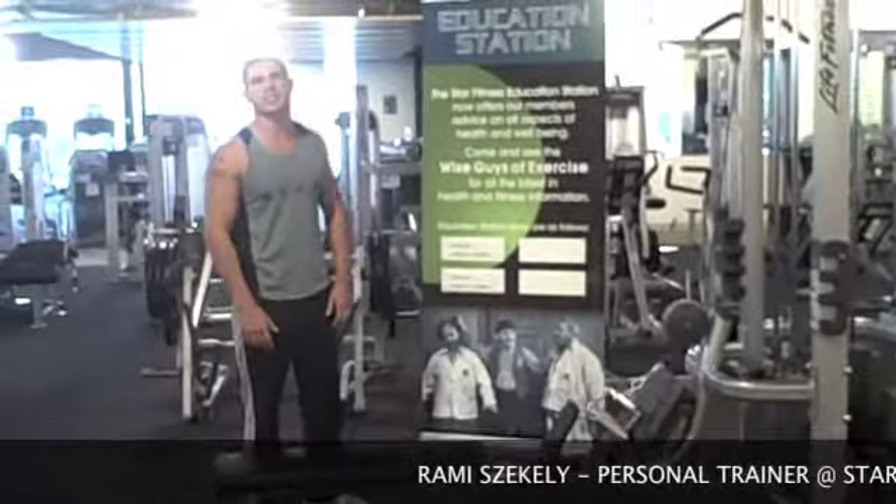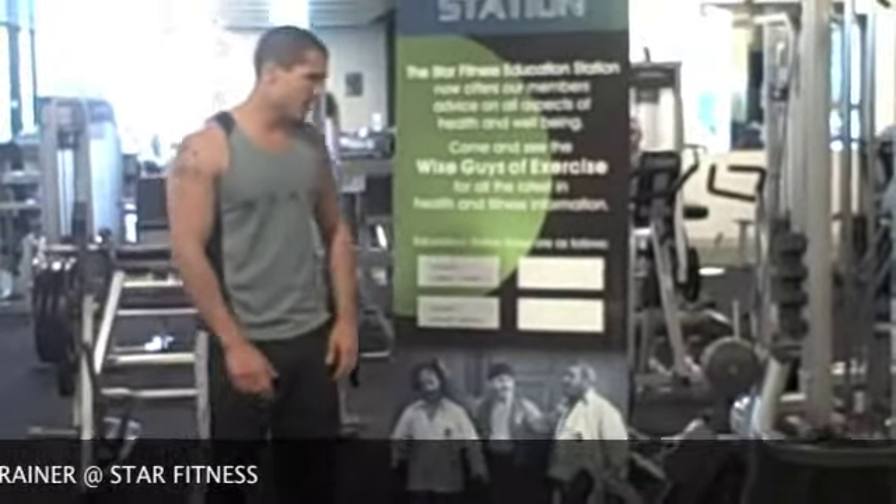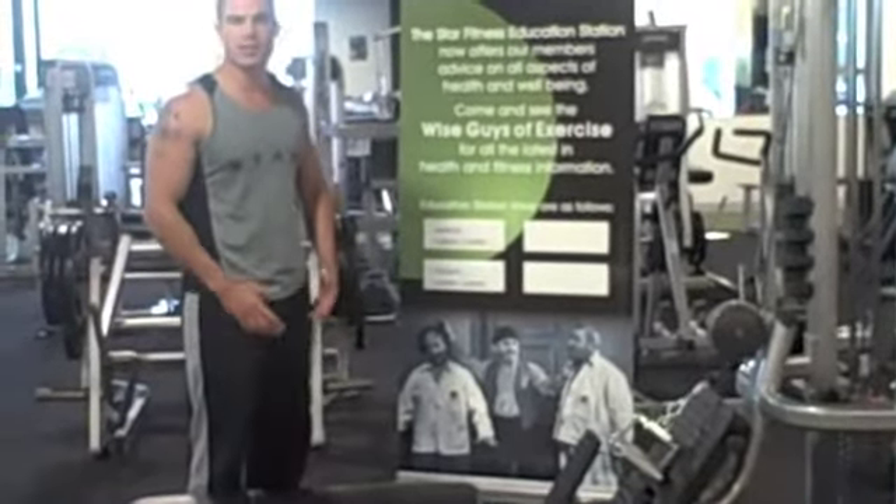Hi guys, my name is Armin from Star Fitness. I was going to show you the exercise of the month, which is the Cable Row. Cable Row primarily works the muscles of the back, and it's great for posture.